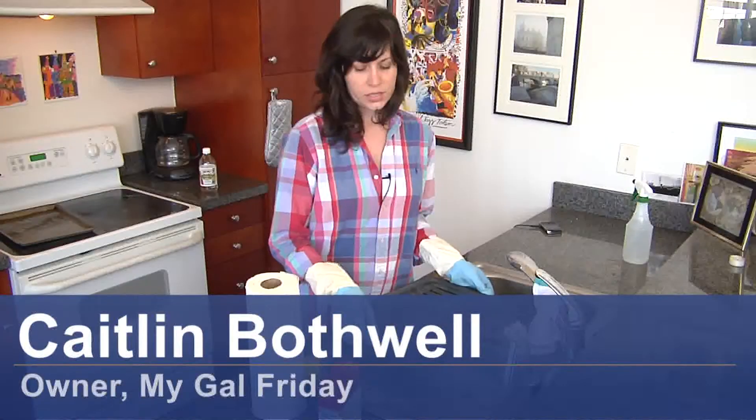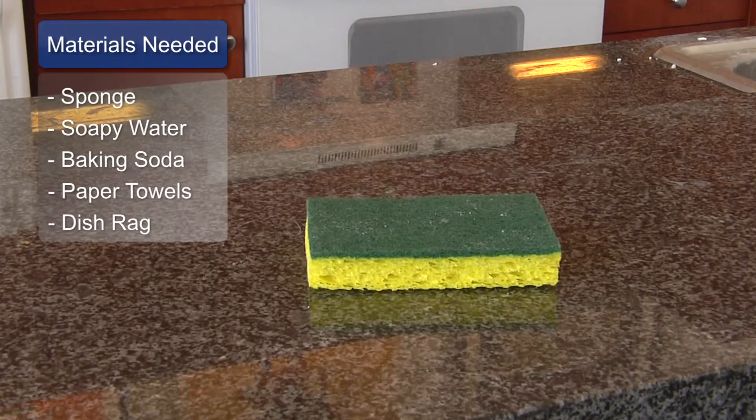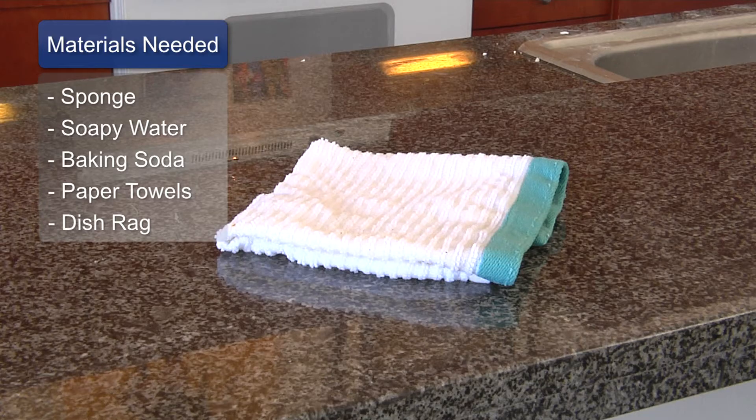Hi, I'm Caitlin from My Gal Friday and today I'm going to show you how to clean off a dirty grill after cooking fish. Take your scrubby sponge, sink full of soapy water and baking soda, and paper towels or a dish rag to dry.